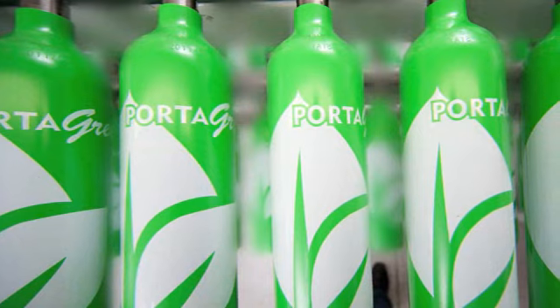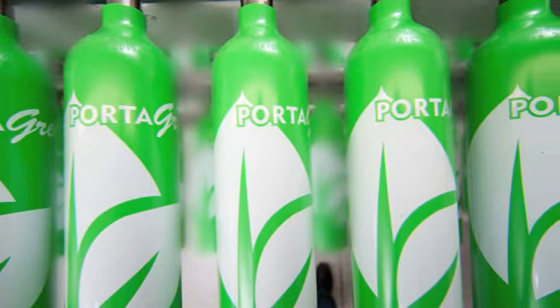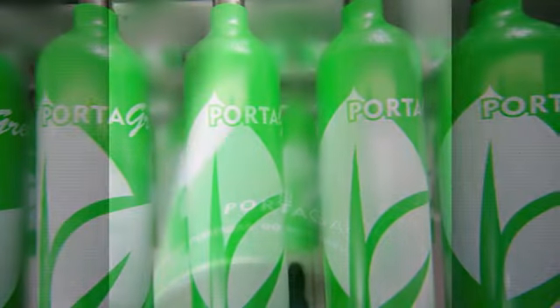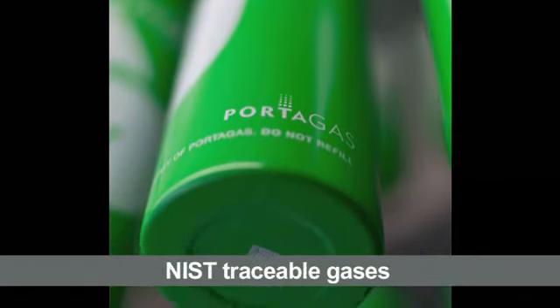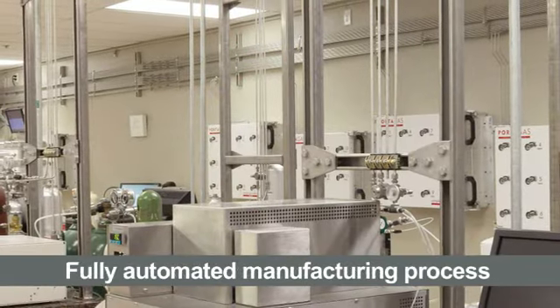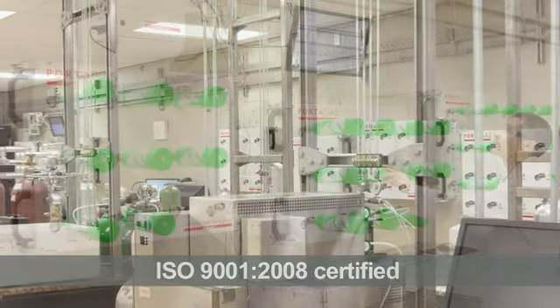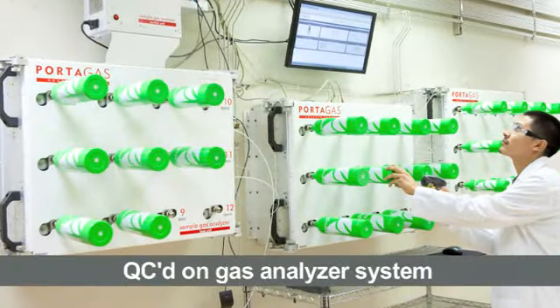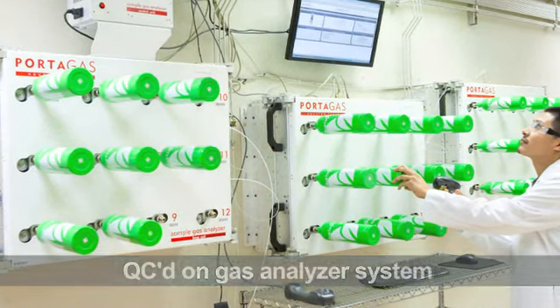Packaging the new Portagreen cylinder line in Portagas' convenient and easy to use strip and ship return program has many benefits. Each individually barcoded, NIST traceable, gas-filled cylinder makes its way through Portagas' fully automated ISO 9001-2008 certified manufacturing process. Each cylinder is individually QC'd on Portagas' custom gas analyzer system prior to shipment.